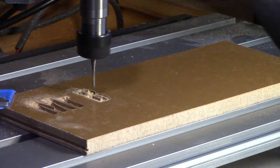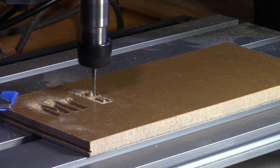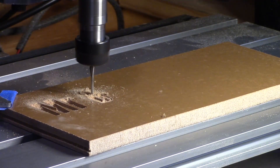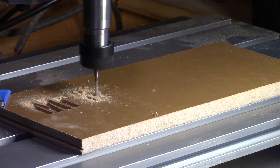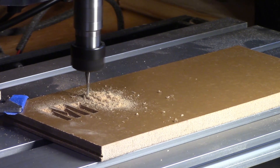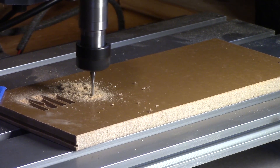Now the machine is never going to perform like some of the CNC stuff you see on YouTube, but providing you get familiar with the speed and feed rates and the depth of cut for given materials, the machine will be capable of handling whatever you throw at it. You just need to be patient.